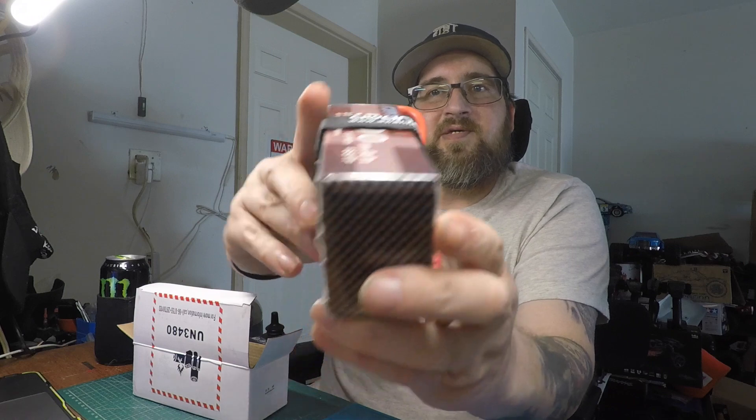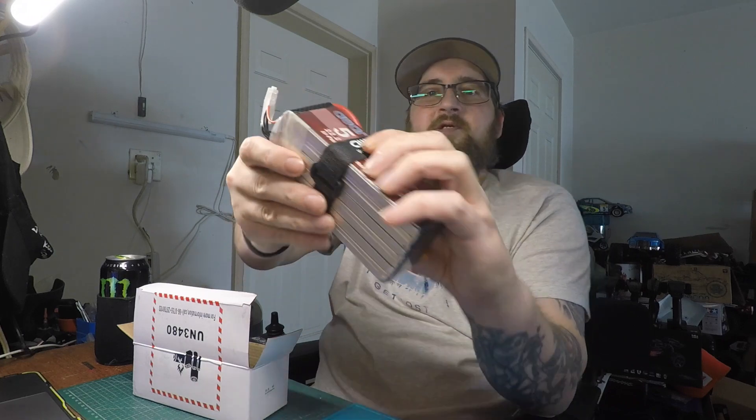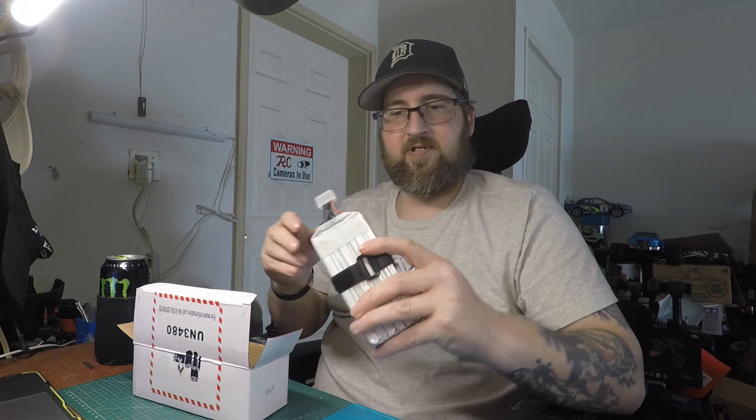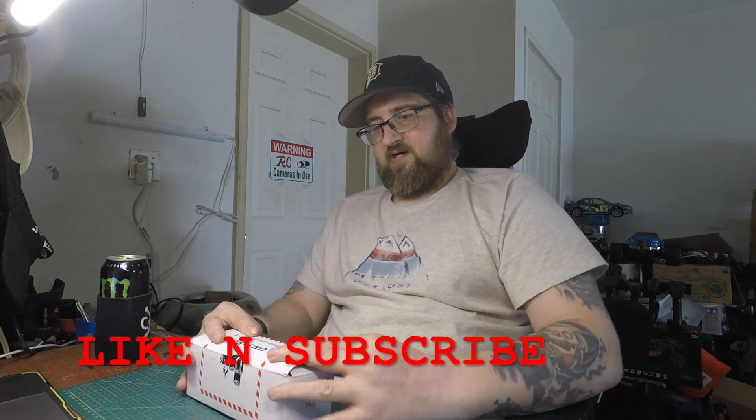This is just a quick unboxing to let you guys know we will be testing this battery out. I'll leave a link in the description down below if you want to check one out for yourself. Next time you see it, it'll be in a vehicle. Thank you guys for watching — if you could give me a thumbs up, and if you're new around here and want to see this battery in action, make sure you subscribe and hit that bell so it'll remind you when the next video is coming out. Thanks very much, and we'll see you on the next one!